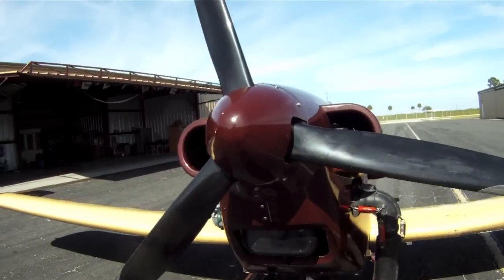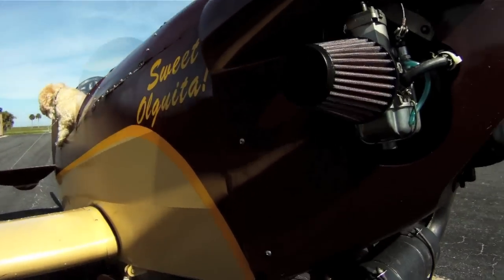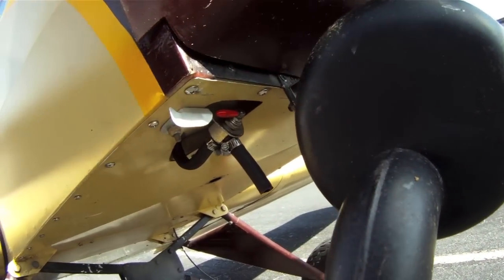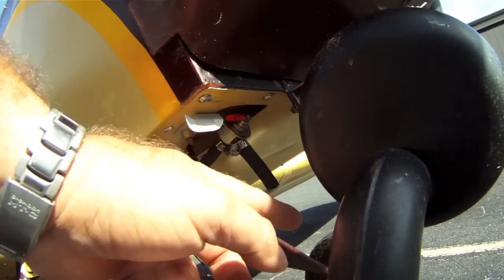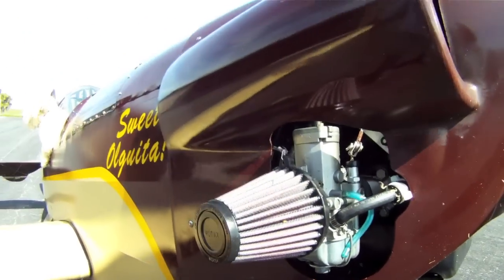Pretty easy to disconnect the wings if you want to trailer it. This is the lowest point of our fuel system and this is where we sump the fuel tank. There's a little safety to make sure the valve doesn't get turned on — slide the valve down and you can drain a little bit of fuel into your glass jar and double check to make sure you don't have any contaminants or water.